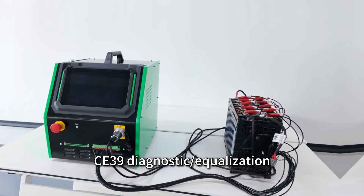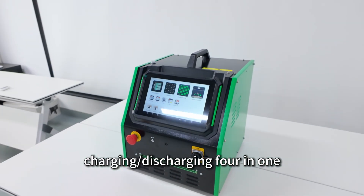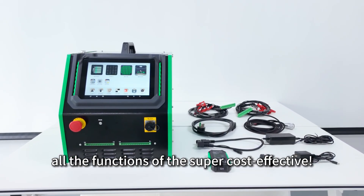C39 — Diagnostic, Equalization, Charging, and Discharging: a 4-in-1 device. All the functions of this super cost-effective tool in one package.